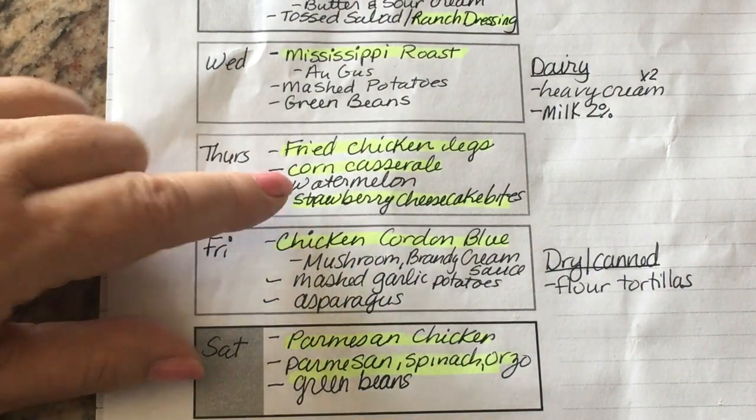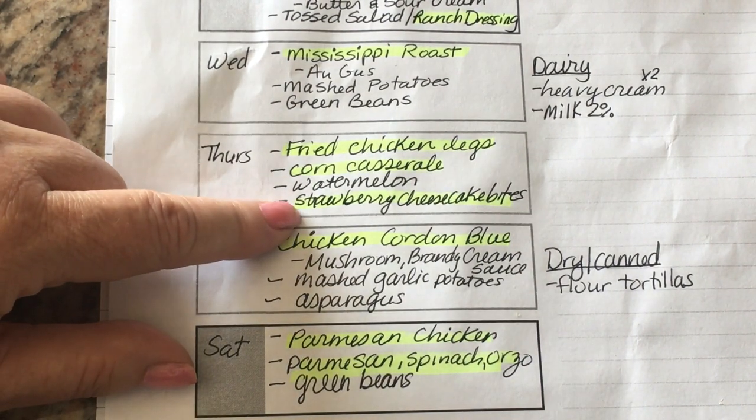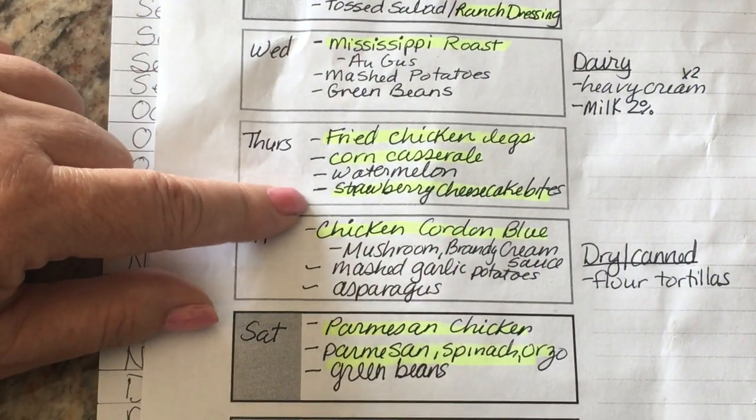I'm also going to make Mama Dip's corn casserole — excellent recipe. And you guys requested the strawberry cheesecake bites, so I'm going to incorporate them into this week's meal plan so I can show you how to do those. They are so easy.